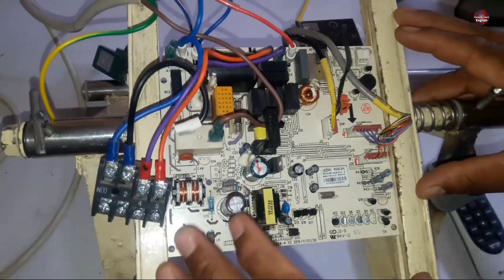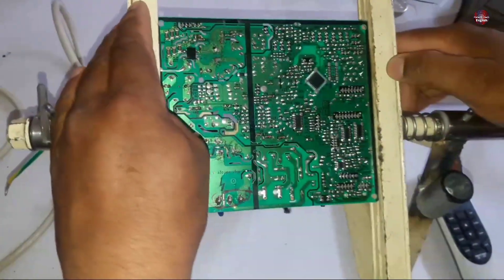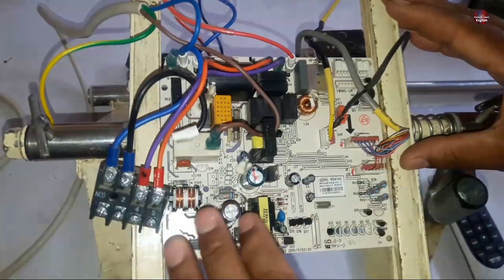The customer who brought this motherboard to me told me that it is completely dead. So first I am going to look out for any physical damage in the circuit. I will look at whether any component in this circuit board is damaged or not from both sides of the circuit board.